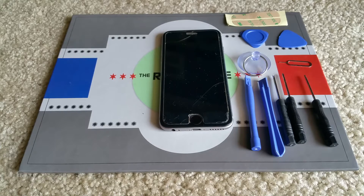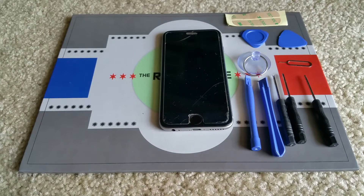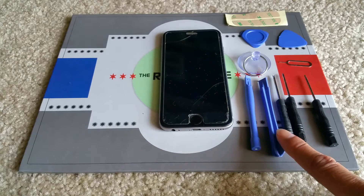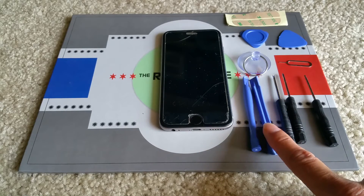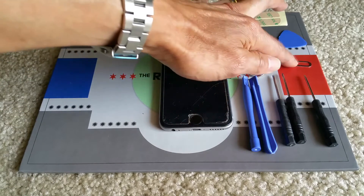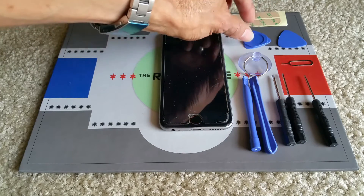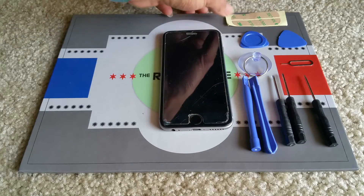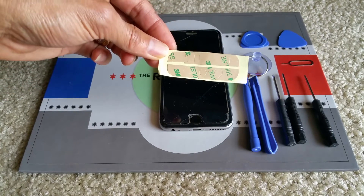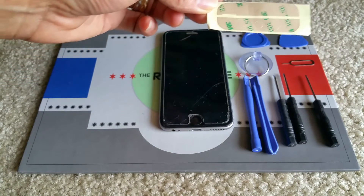First of all, you need to purchase a 10-in-one tool. It comes with a torque, Phillips, and a flat head screw, and two plastic tools, and one suction cup, and this is a seam removable tool, and two guitar picks. They come with extra stickers, so in case you need to glue a bag or something for your display, you can use this 3M double-sided tape.